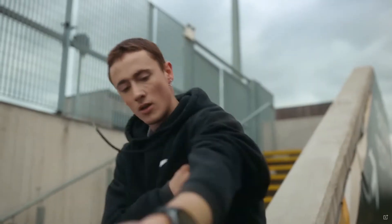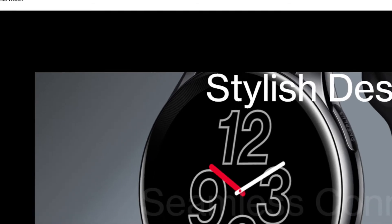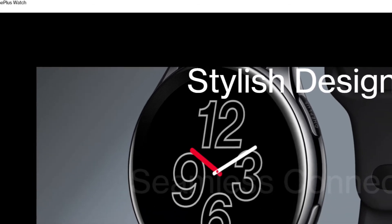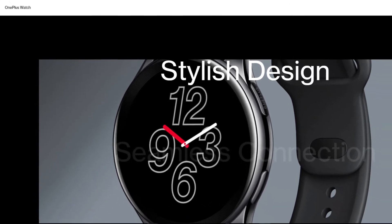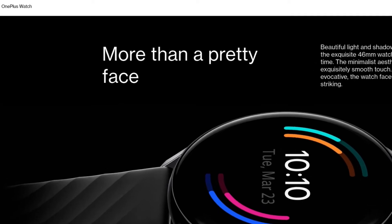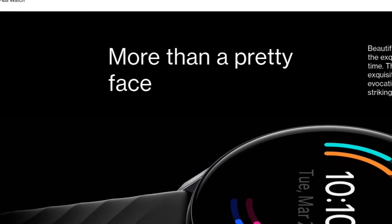There are 50 watch face designs to choose from, meaning that even the most fussy watch wearer should find a pleasing design — but just in case you can't, you can also use photos as a watch face. The AMOLED display gives good quality in line with other smartwatches, and the pixel density should give a sharp image where individual pixels can't be seen easily from a normal distance.